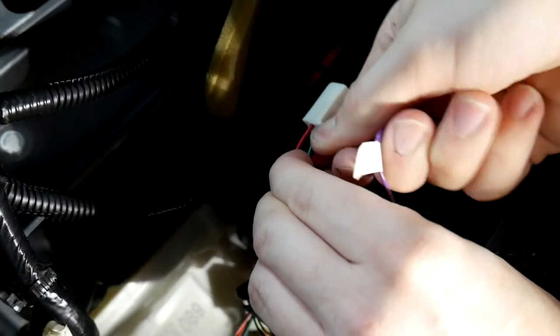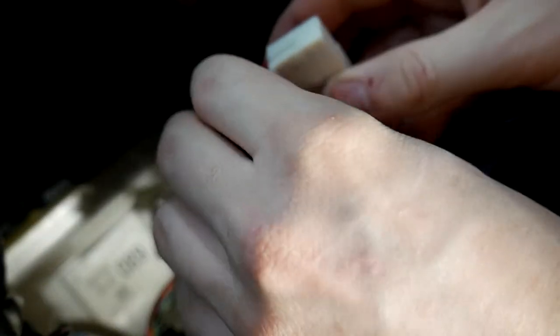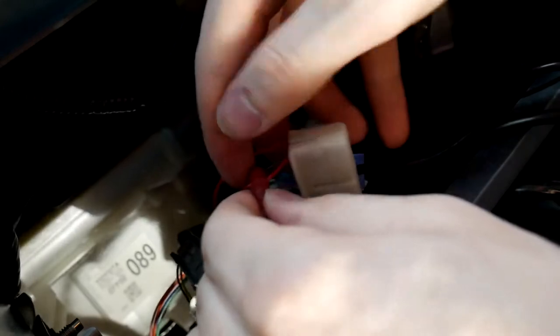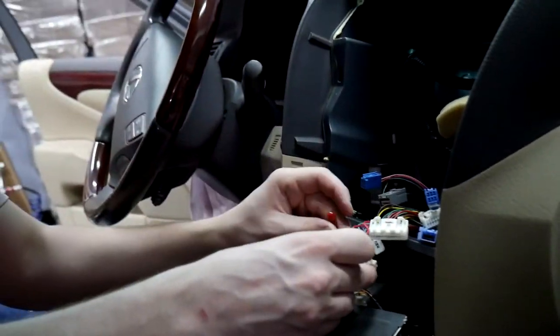Tighten it onto the wire. The way this works is there's a tiny almost needle inside of it, and it pierces the wire and makes the connection, so that way later on if you ever need to remove it, you can. Once you have it tightened all the way, give it a little tug just to make sure it's on there — and that's it.